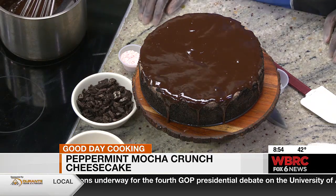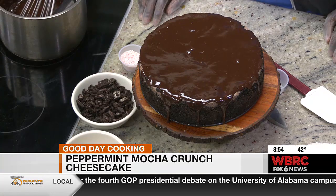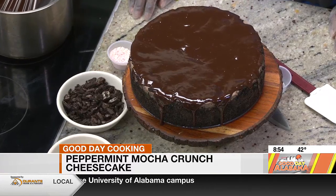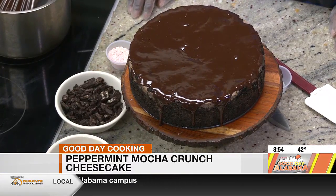Peppermint mocha crunch cheesecake — just adding that ganache makes it look totally different. Thanks to Brandon and Michelle for coming on today. Good to see both of you. Back in a moment.